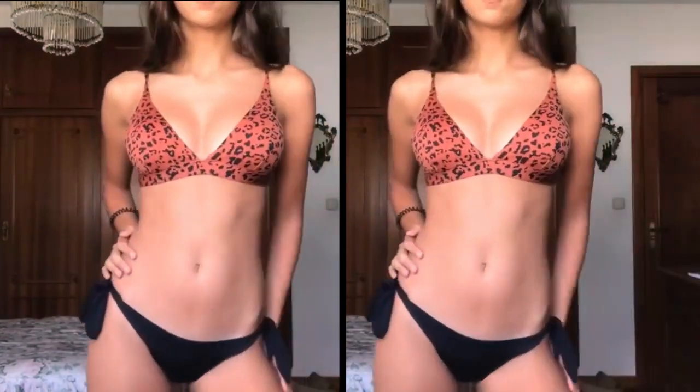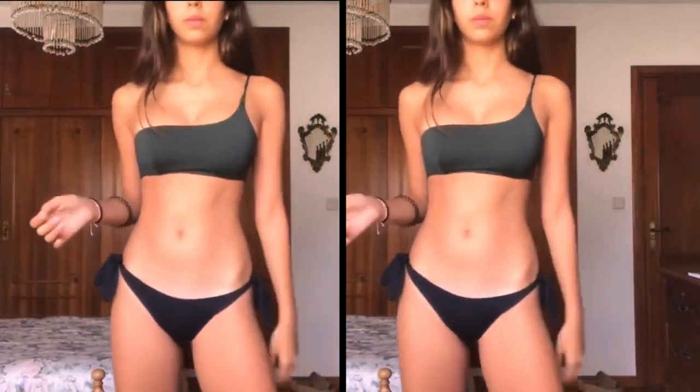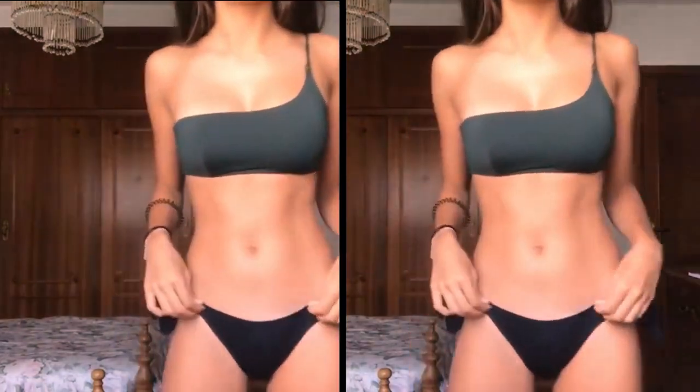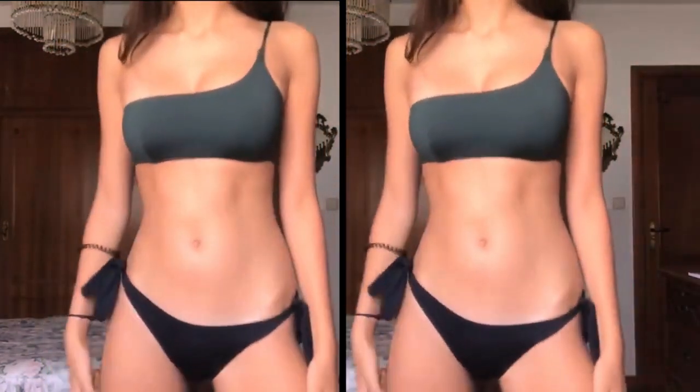This next bikini is an asymmetrical green, navy green bikini. It's from the same store, Catedonia, and the bottoms are exactly the same as the previous two bikinis. I really like the top — it's really different. It's not as secure as the other ones because it just has one strap, but it's really flattering on my body.